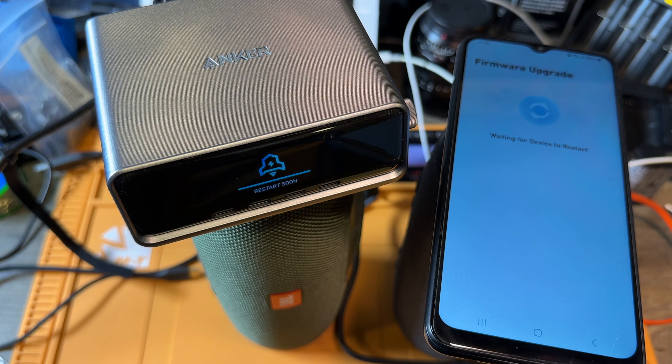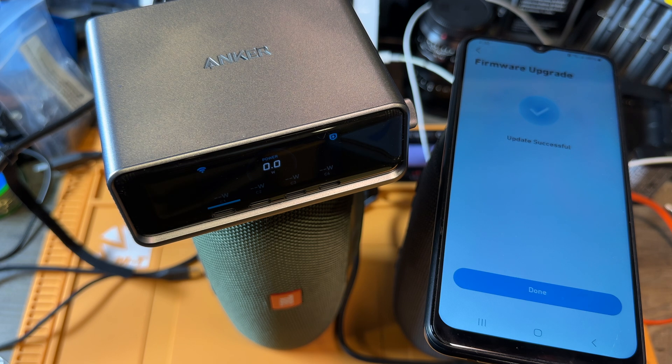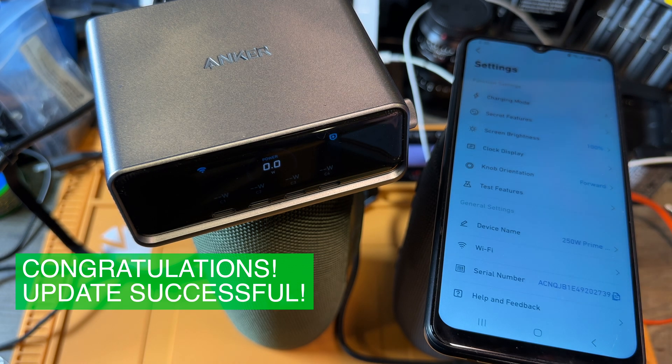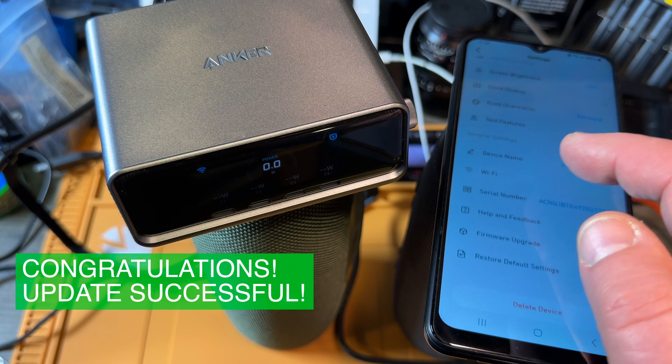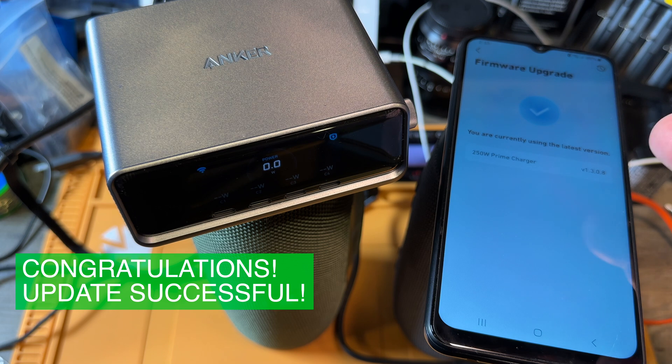Waiting for the device to restart — it says restart soon. It turns off. I'm glad I disconnected my devices and was not in charging mode. It's back — it did restart. Firmware upgrade successful — we have a successful message. If we go back here to firmware upgrade, we are on the latest version. So this is a good thing.